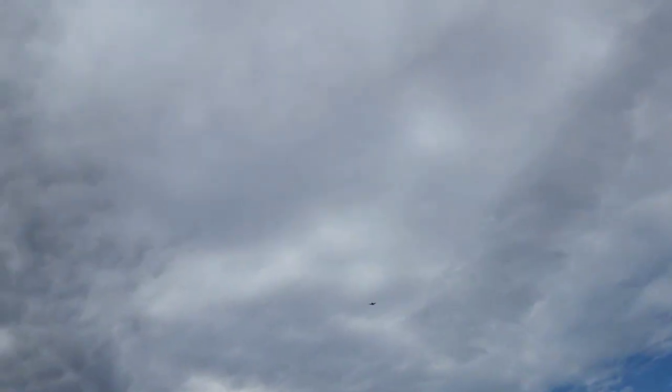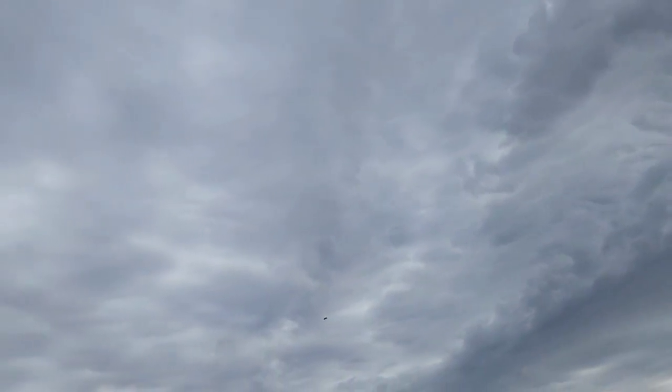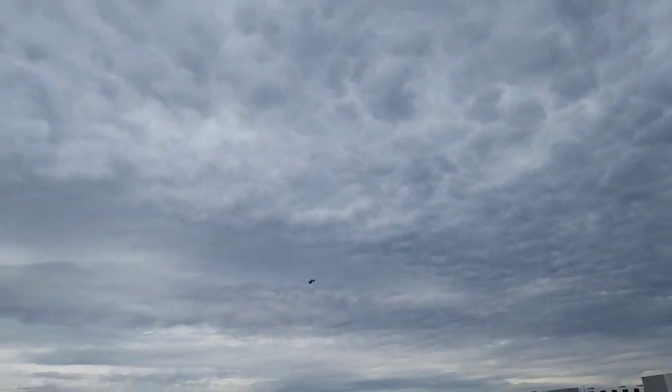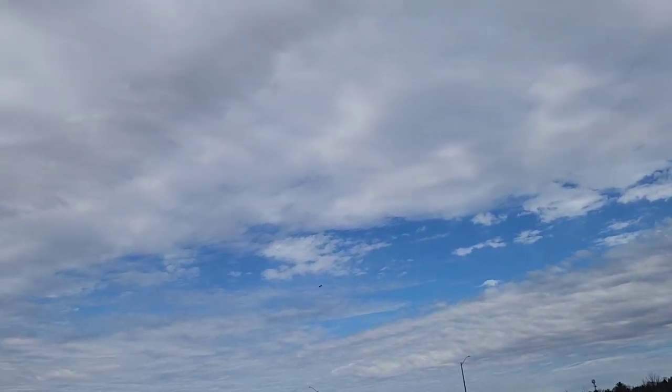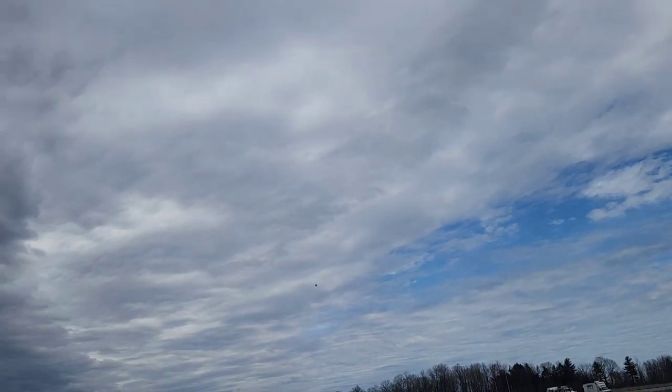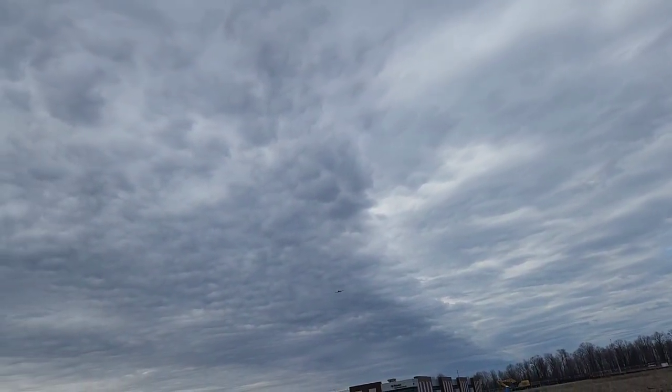Nice loop. Nice roll. Nice roll. That cloud looks like a spinal cord — that's wild. Yeah, I've got a very active mind. That's full speed. Low speed, low speed low pass.